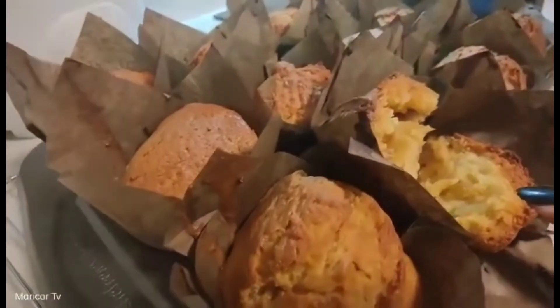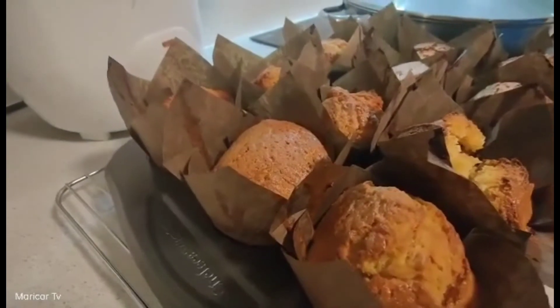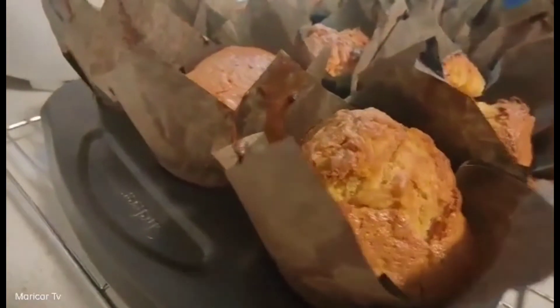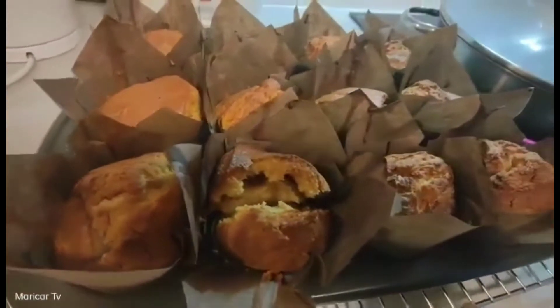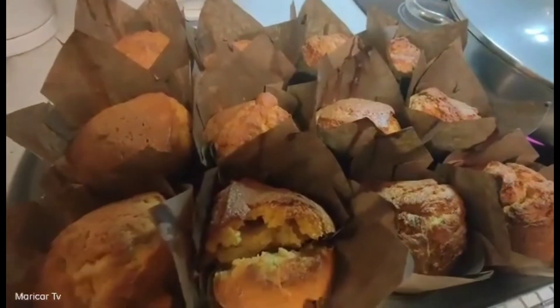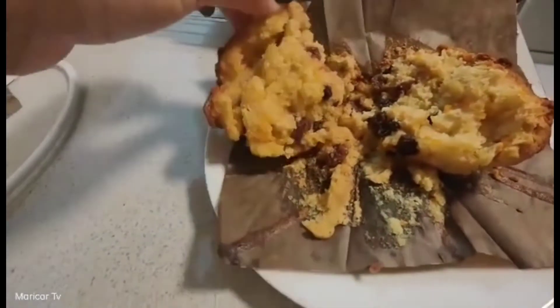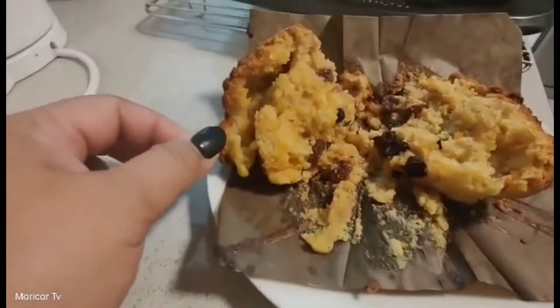Ito yung... Wow. Wow. Matikin na. Hmm. Karas syang bread. Carrot cake. Thank you for watching. Nag-open tayo ng one. Tapos, meron syang maraming fruit sa loob. Ayan po yung ating carrot cake.